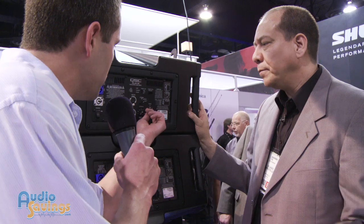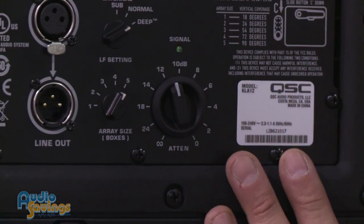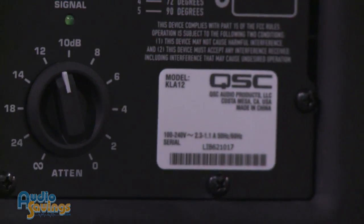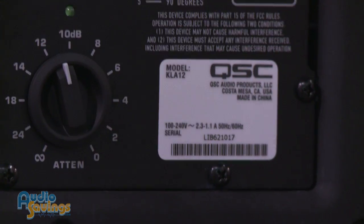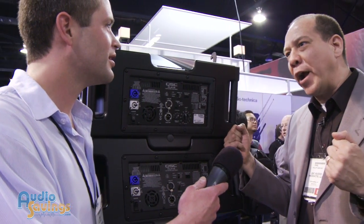We also have standard attenuation here. One very cool thing: each power module only draws 2.3 amps. To put that in household terms, you can plug a five-box KLA system into a regular house outlet — that's less than a 12-amp draw total. If you had two hair dryers versus five KLA boxes, your hair dryers would trip the breakers long before the KLA 12s will.